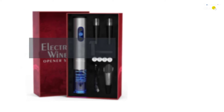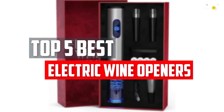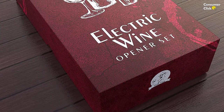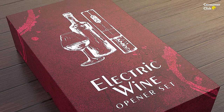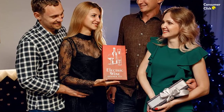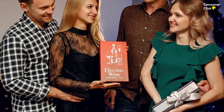In this video, we will look at the top 5 best electric wine openers available on the market today. We made this list based on our personal opinion, hours of research, and customer reviews. We've considered their quality, durability, features, and more. If you want more information and updated pricing on the products mentioned, check the links in the description box below. Let's dive into the video.